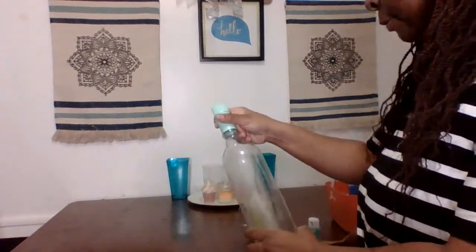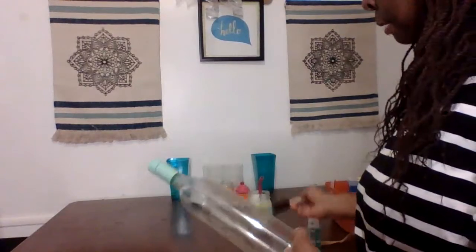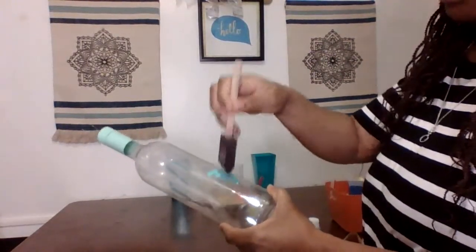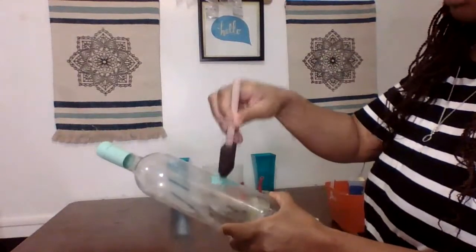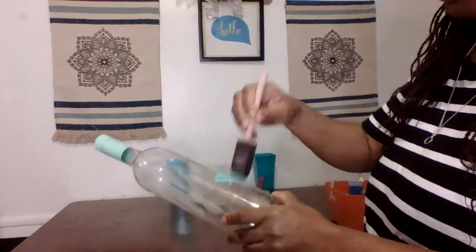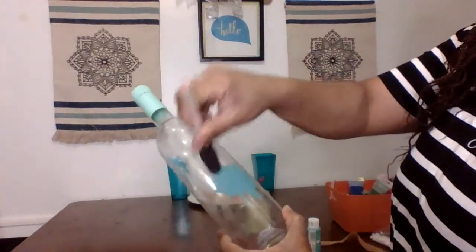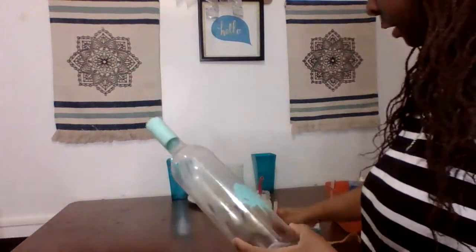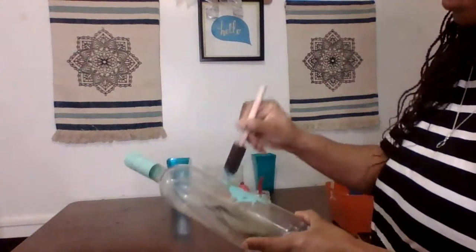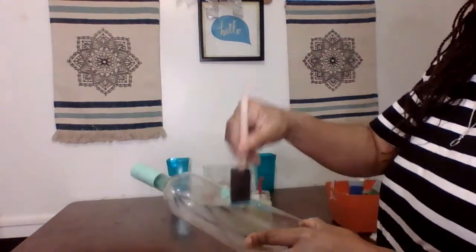The way I'm going to paint the bottle is by dabbing it all around — I'm not going to do strokes, I'm just going to dab it. I like that. I don't want it to have a particular design; I just want to pat it. As you can see, it's looking a little textured. I could make it more textured if I add some baking soda or baking powder to this.